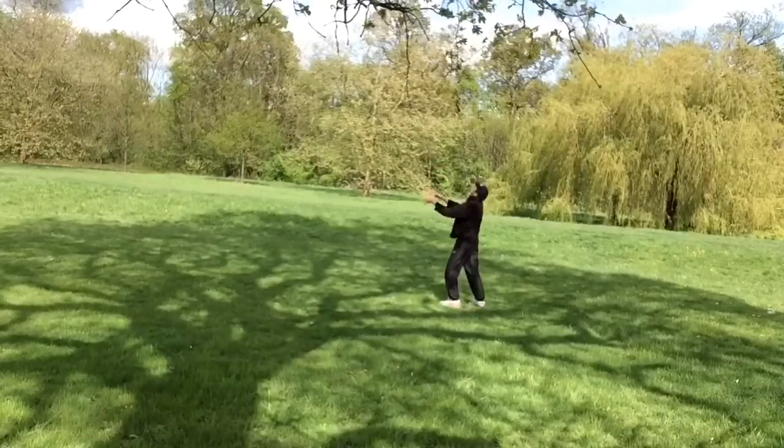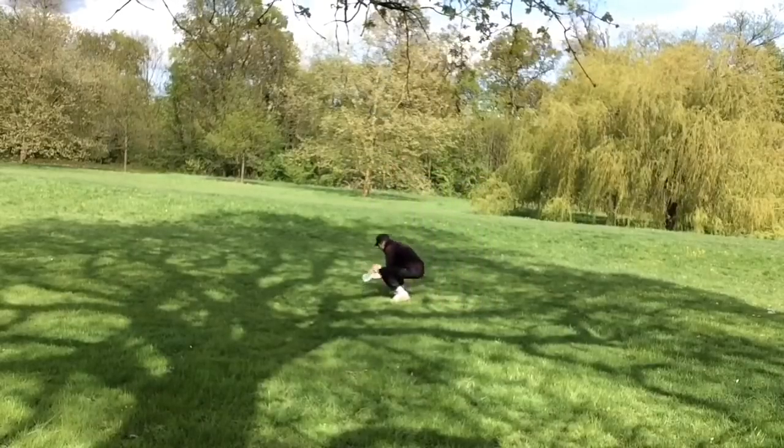Without further ado, here I go. I'm gonna check the footage of this one now. Okay, so that's how it works with water.